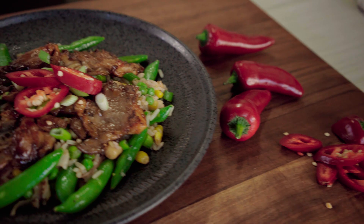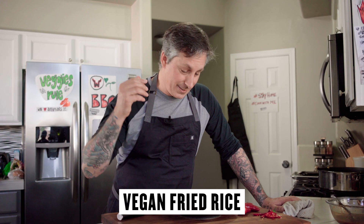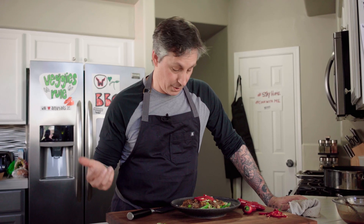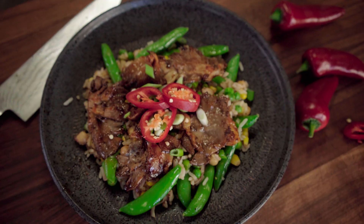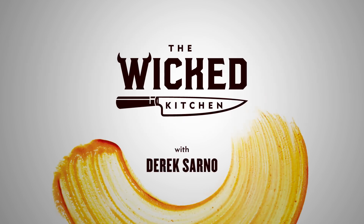Welcome to the Wicked Kitchen! I'm getting some snapshots of this amazing fried rice — I'm still thinking of what to call it but the title should be down here. It's super meaty using some amazing blue oyster mushrooms I found locally here in Tucson, Arizona, where I'm on lockdown. You're gonna love this one — it's super quick, super easy, and wicked healthy.